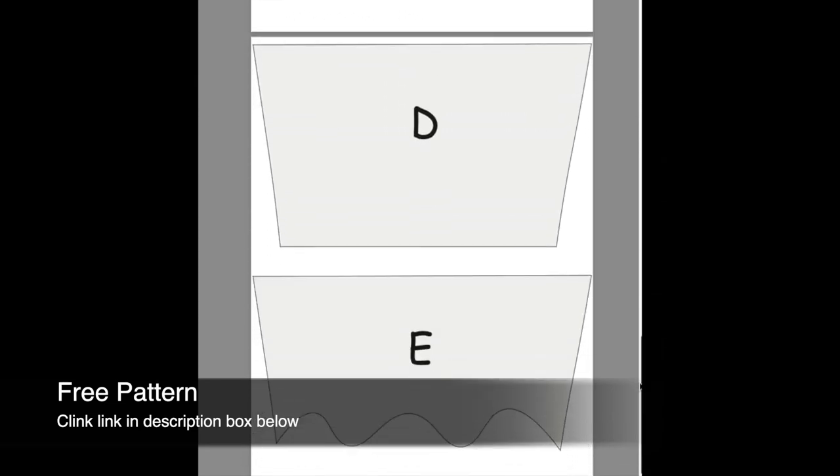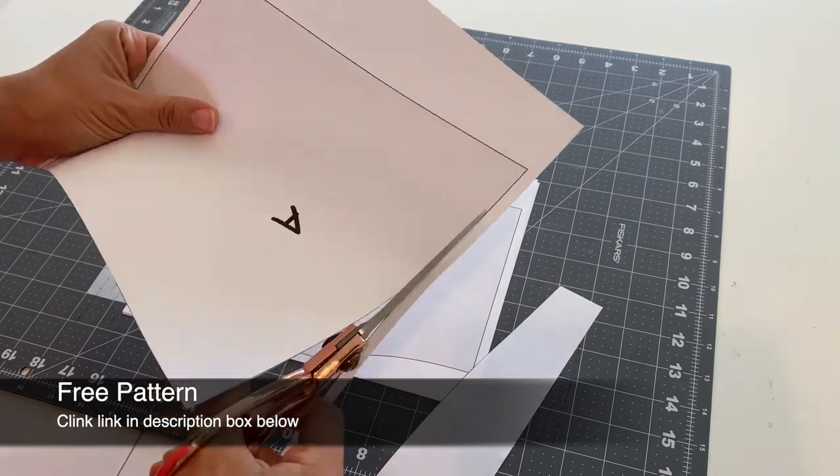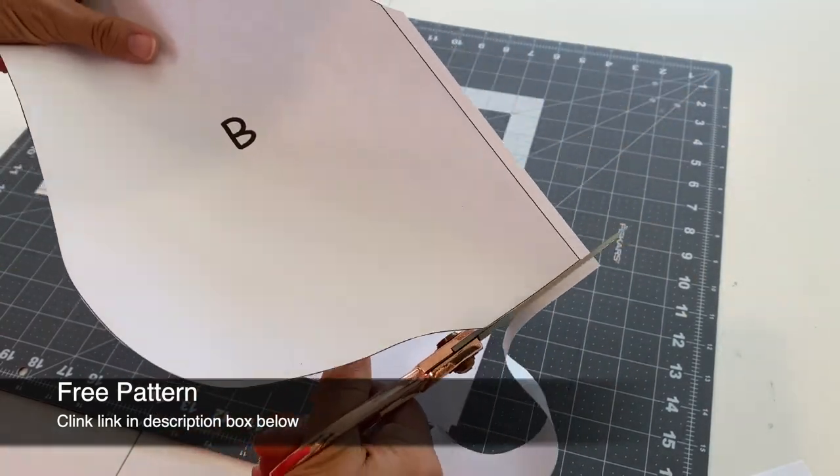The first thing you'll want to do is click on the link in the description box to get the free pattern I've included for this tutorial. It will take you directly to my website, ask you a few questions, and then your pattern will be ready to download, and you will also get a copy delivered straight to your inbox.